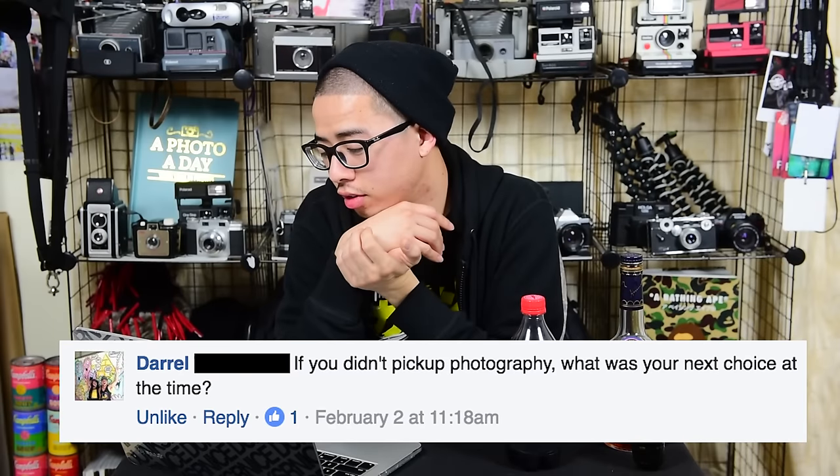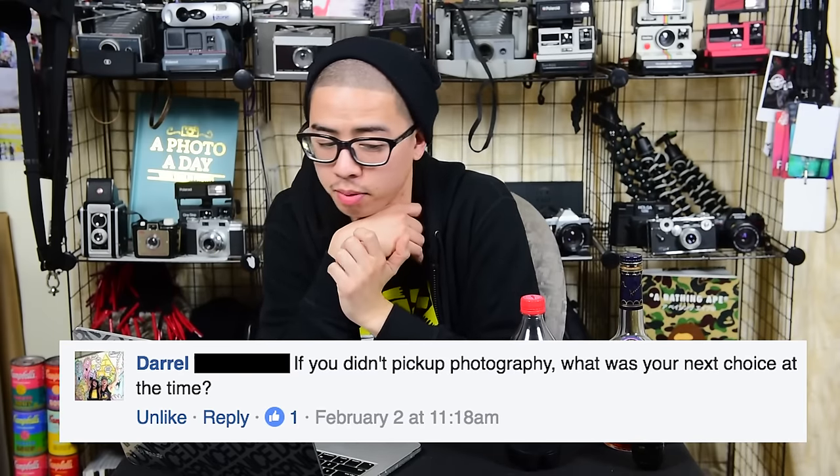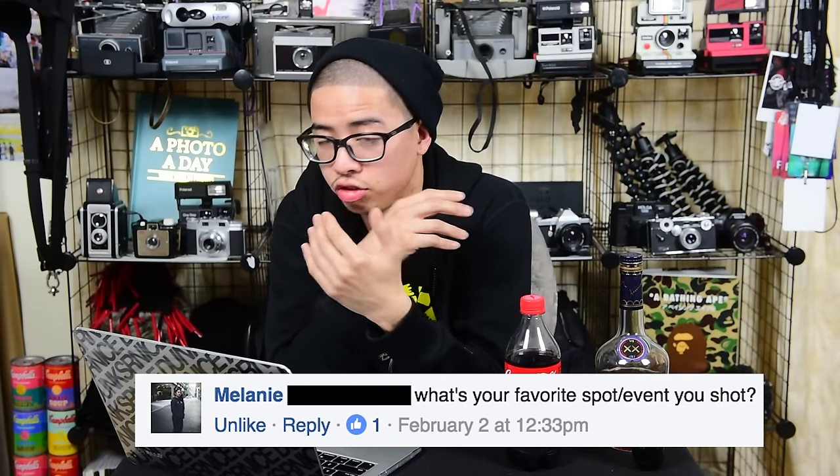If you didn't pick up photography, what was your next choice at the time? Good question — video game development. As a younger child I've always played video games and enjoyed them: Nintendo, Super Nintendo, N64, Sega Saturn, Sega Genesis, up to Xbox One, Xbox 360, PS4, Nintendo 3DS. It would probably be in the field of gaming. What's your favorite spot or event you've shot?